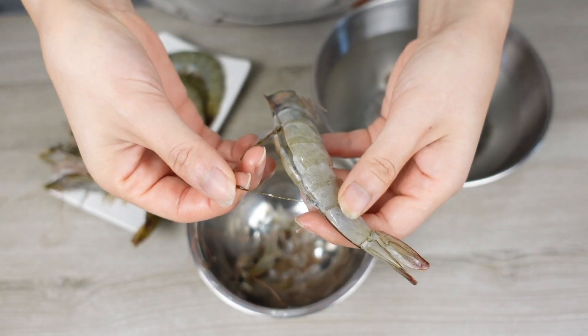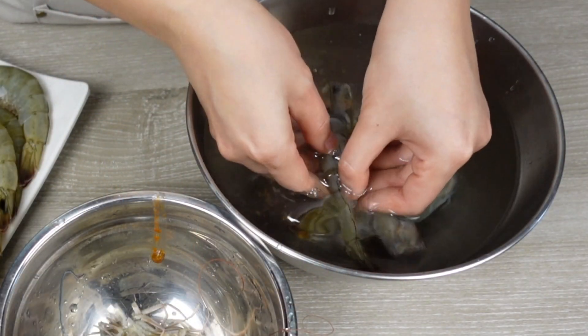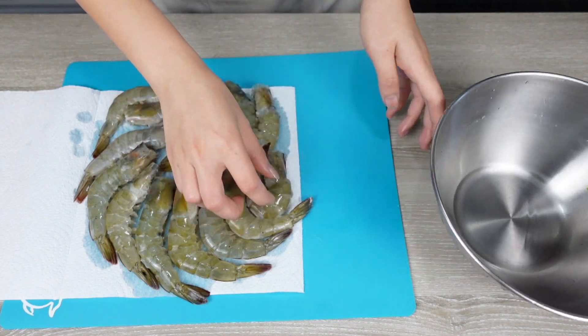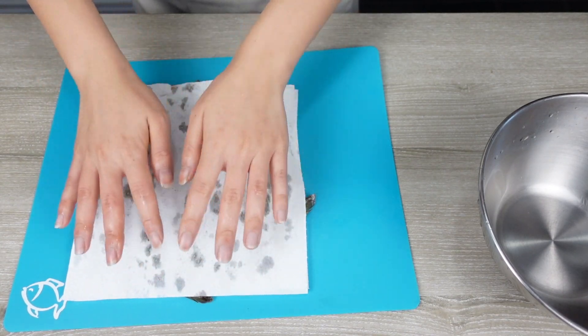After you cut them open, you can take out the vein by pulling a little bit, or you can also wash them off in water. When you're done with all of them, use a paper towel to pat them dry gently, because if you don't, the oil splash it creates will burn you very easily later. Now you know how to clean up your prawn, let's mix up our sauce.